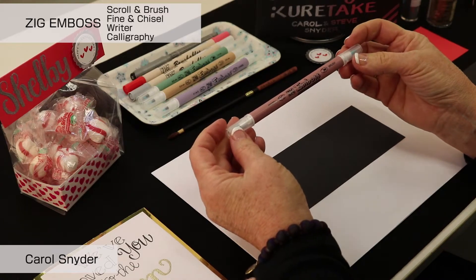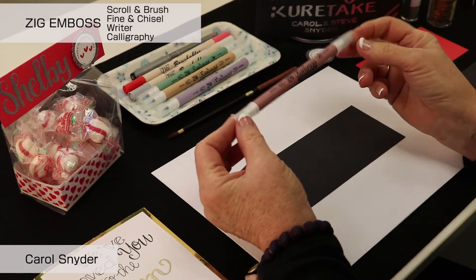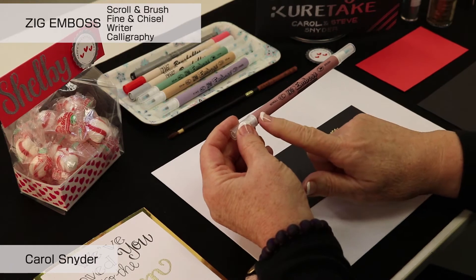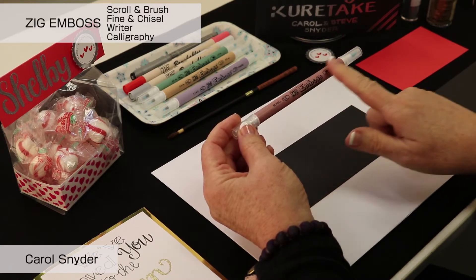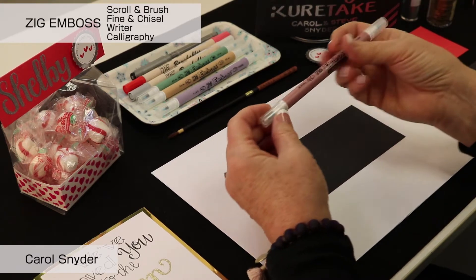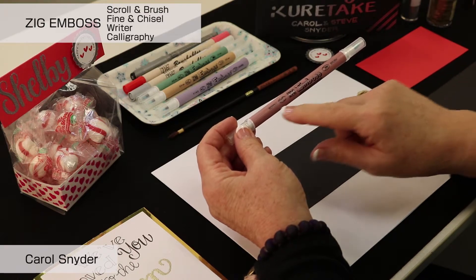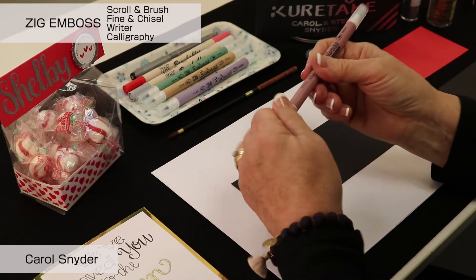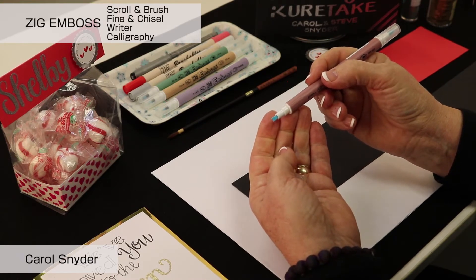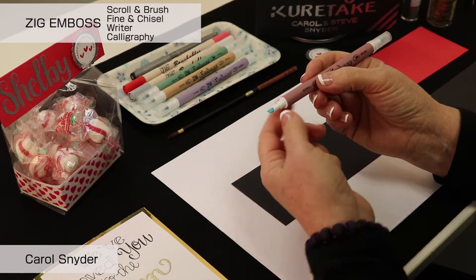The Zig Kuratake Emboss Marker is double-ended — double the pleasure, double the fun, double the creativity, all in one. You can tell by the color of the barrel which marker this is. The pink barrel denotes that it is a scrolling brush, so it is double-ended. There are little pictures at the end of the barrel that tell you which is which. This is the scroll end, which is a flat chisel with a little V groove in the middle, offset so that it creates a great double line as you use it.